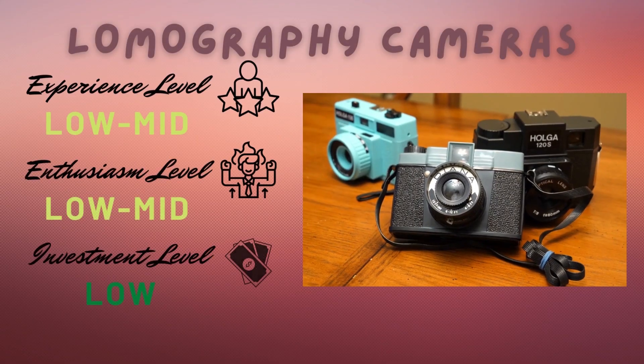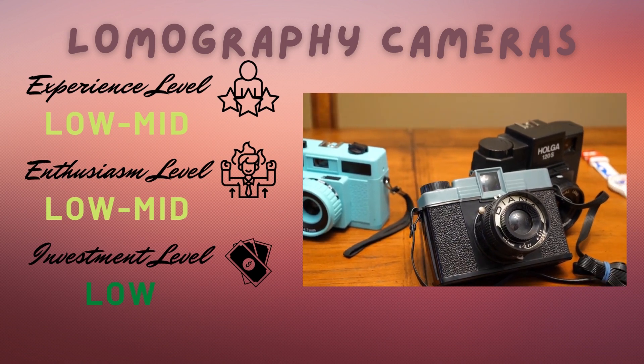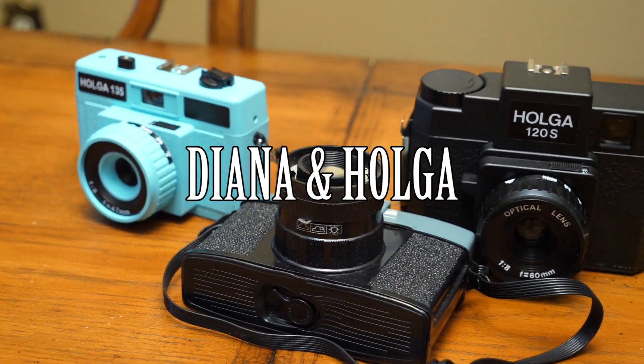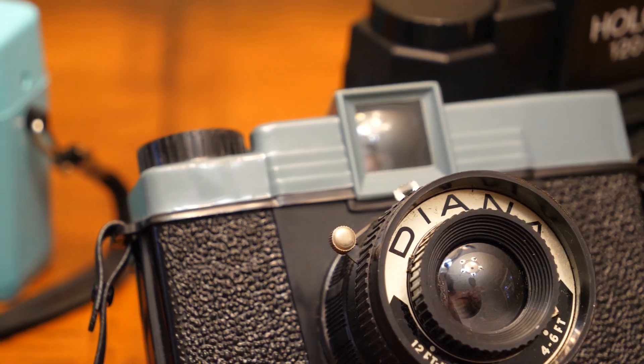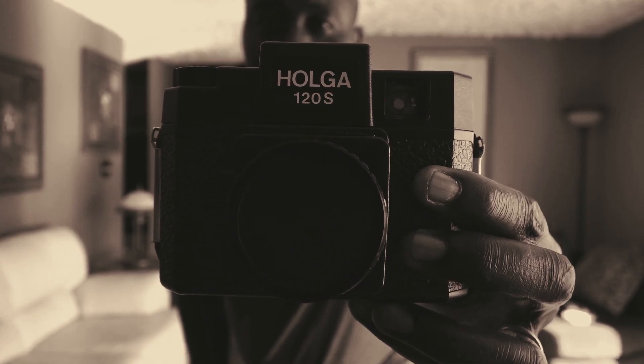If you don't have a lot of money but your level of interest is pretty high or even low, the cameras I would recommend are the Diana camera or the Holga camera. These cameras are made of plastic — even the lenses are plastic — and each gives a unique lomography look. I personally haven't shot with them yet, but I own three and hear they're a lot of fun. For someone who just wants to dabble casually and doesn't have a lot of money, those are the cameras I'd recommend.